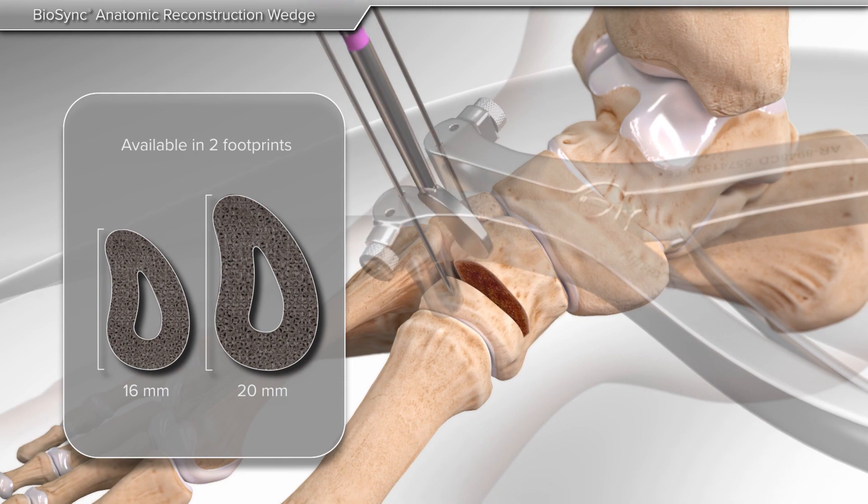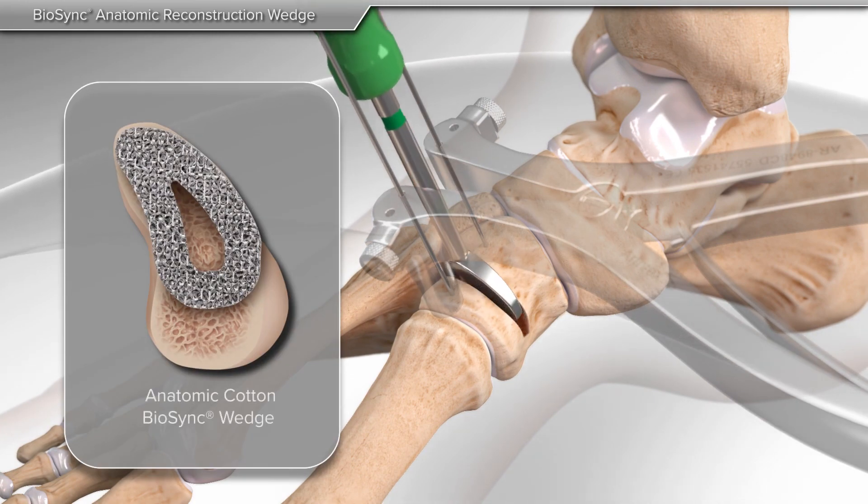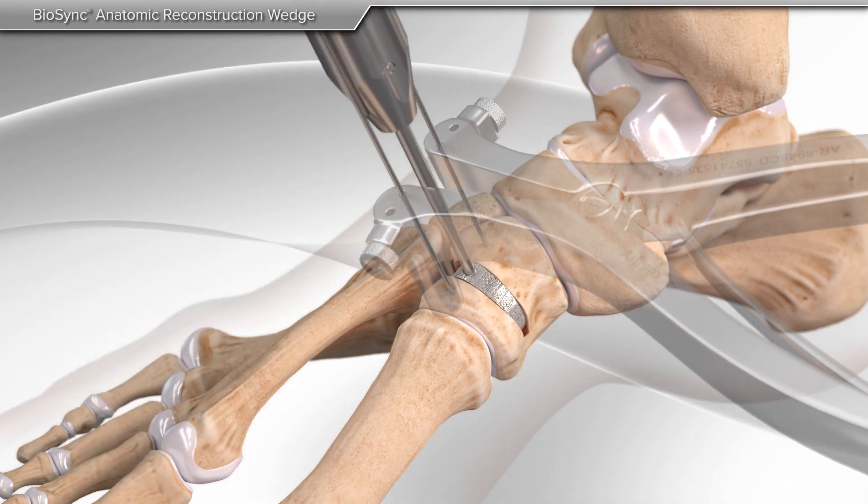After choosing the appropriate size, your surgeon will implant the Biosync wedge. The shape of the Biosync wedge mirrors the shape of the cuneiform bone to ensure a perfect fit.